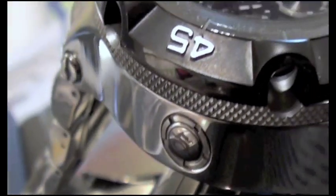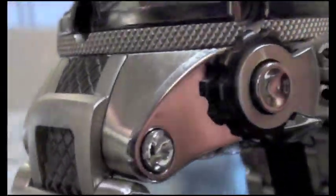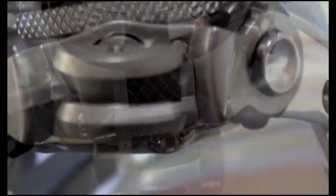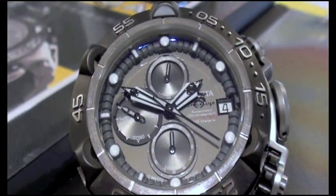I anticipate this to be the fourth quarter, somewhere thereabouts, for this year. But that's it, guys — the brand new Subaqua Noma 5, debuting live at the Basel Watch Fair. Look forward to it in a few months on Shop NDC.